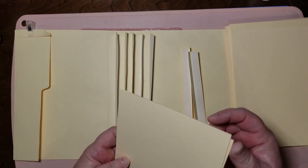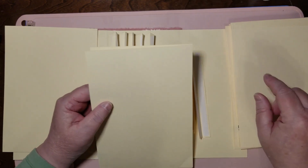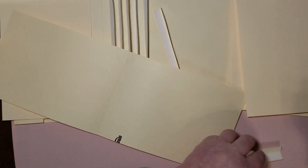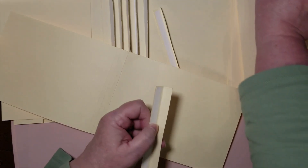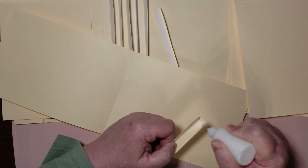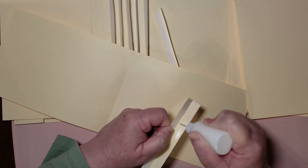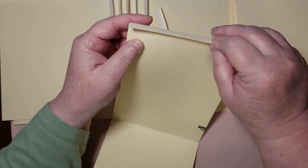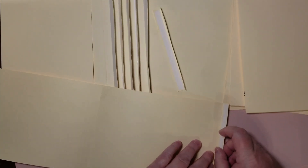I've got some pockets made and I'm going to make two with you on this video. It's really easy — if you don't quite catch something, just rewind and play it back. The good thing about a YouTube video is you can watch it over and over. The pockets are five and three-quarters inches wide — you want them just inside your cover. My cover is six inches, so keep them a quarter to half inch inside.